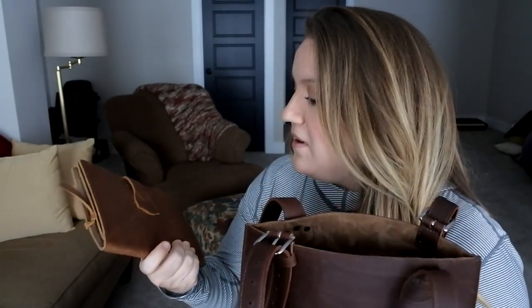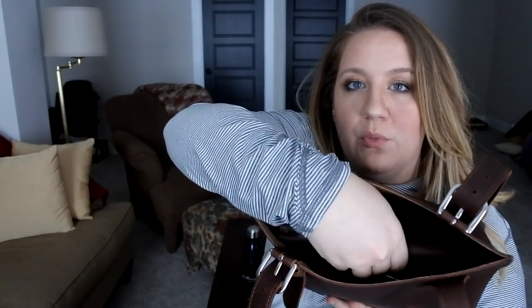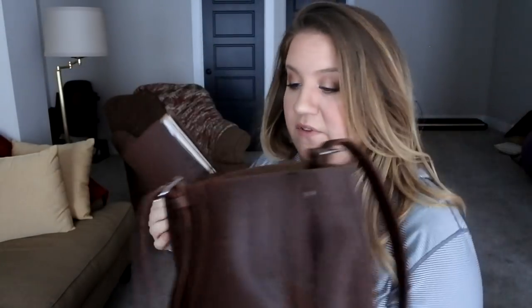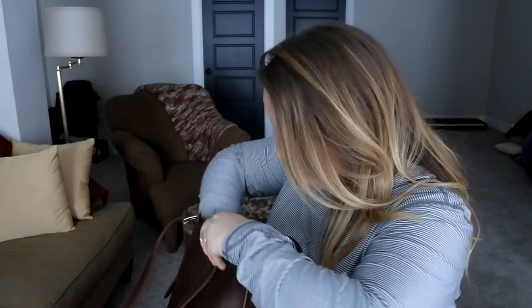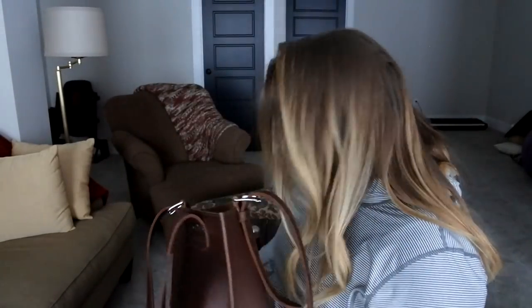The iPad Mini case fit just fine going horizontal and vertical. Vertical — it just clears but not by much, so let's stick to horizontal. What else is in here? This is my Midori Traveler's Notebook. Horizontal it fits, vertical it just clears but not by much — let's stick to horizontal. And I just have a Whipping Post Pouch with some odds and ends floating around: lip gloss, mascara, a pen, two lip glosses, and some trail mix.